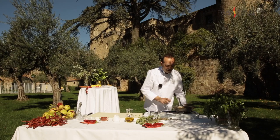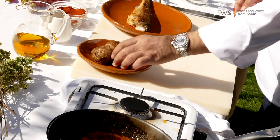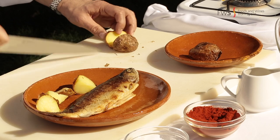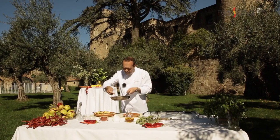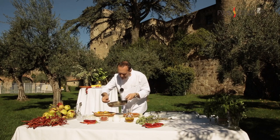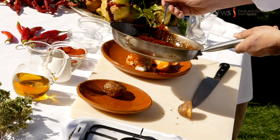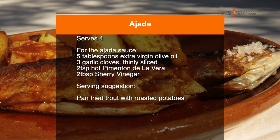We are going to serve today with trout, very popular in this area, and some roast potatoes. Pan-fried trout with roast potatoes and ajada.